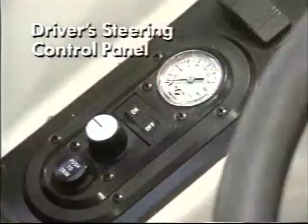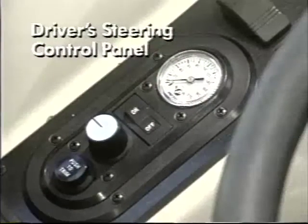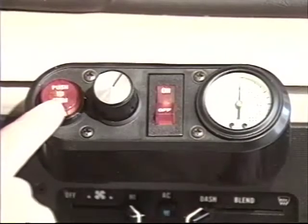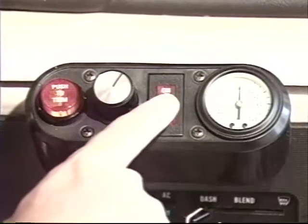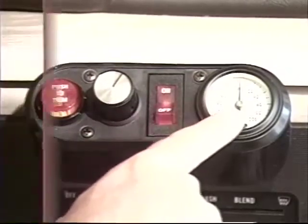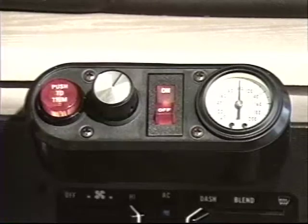You will find that driving with the system on will be more relaxing and less tiring. Let's start by becoming familiar with the user-friendly driving control panel: the trim button, the pressure regulator, the on-off switch, and the pressure gauge. The panel lights up when your instrument panel lights are on. Therefore, a lighted switch does not mean that the system is either on or off.